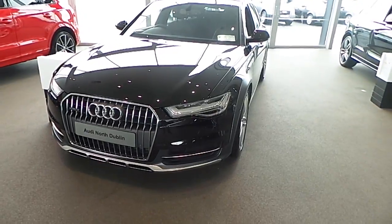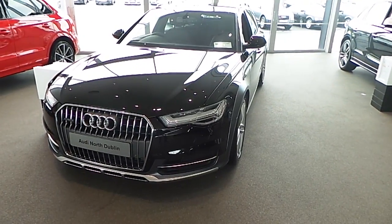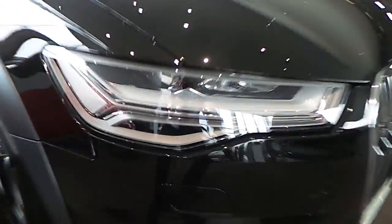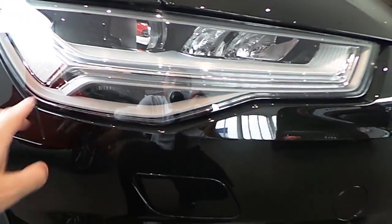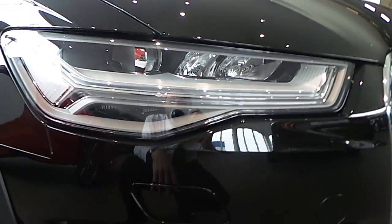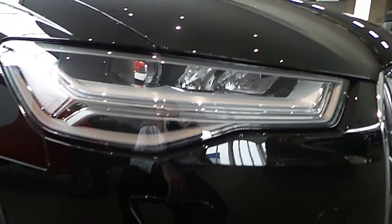First of all, on the front it's got LED headlamps, so it's got an upgraded LED light system. As we come round here, you can see it. It's broken up into two sections — you've got an LED daytime running light, an LED separate indicator, and then you've actually got the LED full headlight, which has been included on this model.